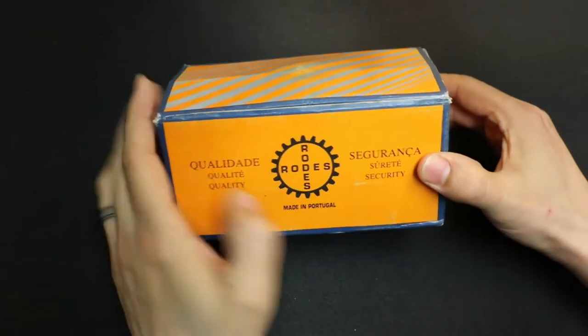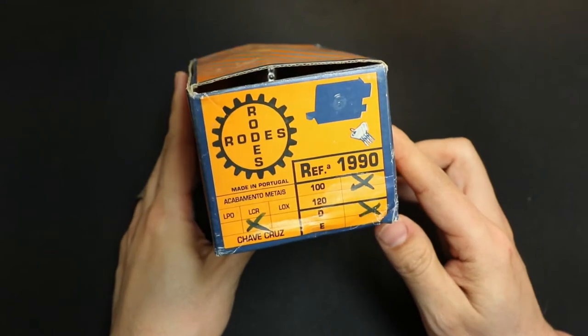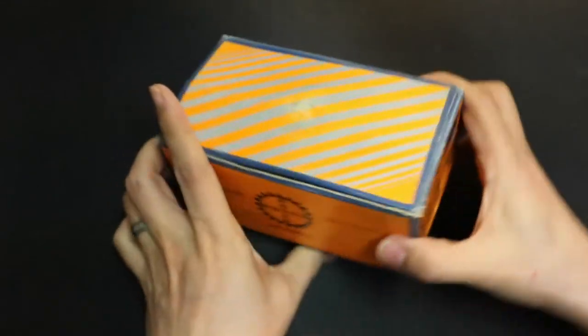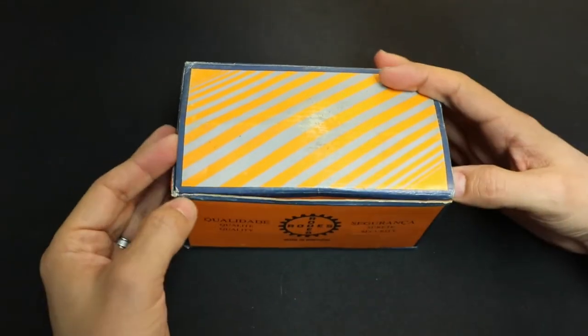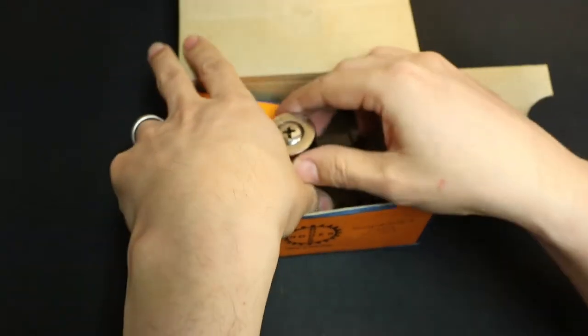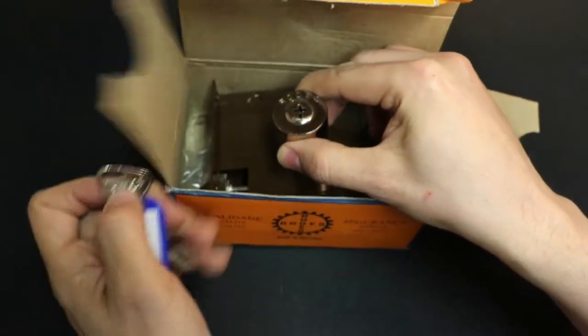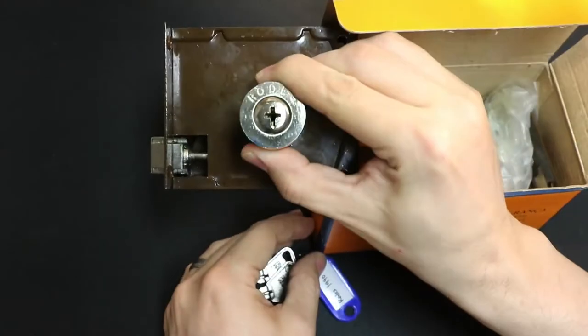Here is another lock I got from Portugal. It is the Rhodes 1990. This is a cross lock. It looks a lot like the other, like the 895 housing, but it's got a cross lock.